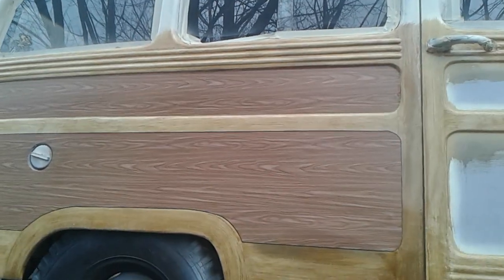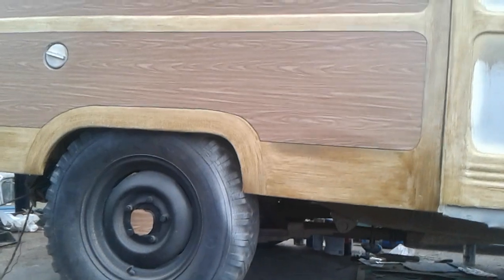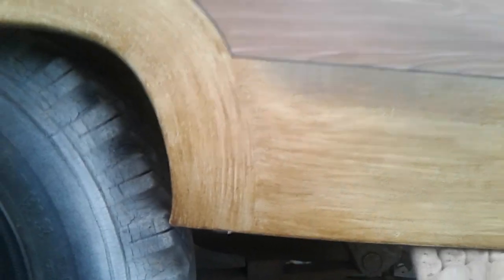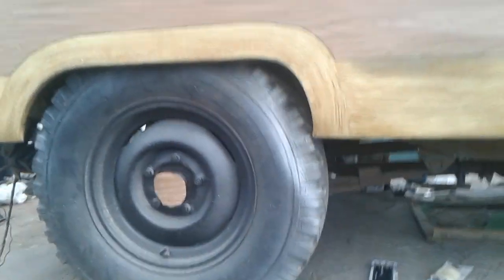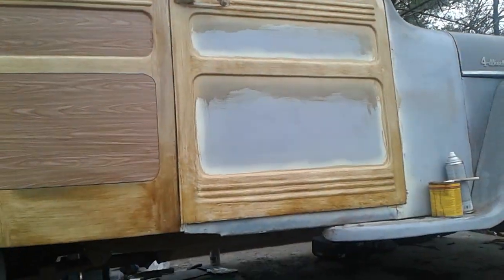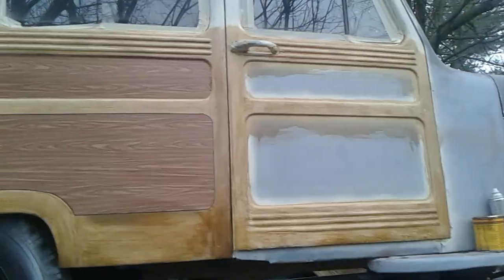I'll fix the corner here — it's dented in, so I'll pull the power and pull that out a little bit. There's a dent line right here; I could probably work that, peel the paper up. That area's been painted up there, and I put some stain on this door. It's not very smooth, but you get the idea.